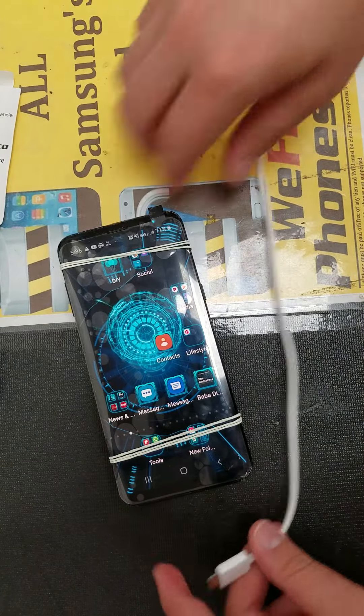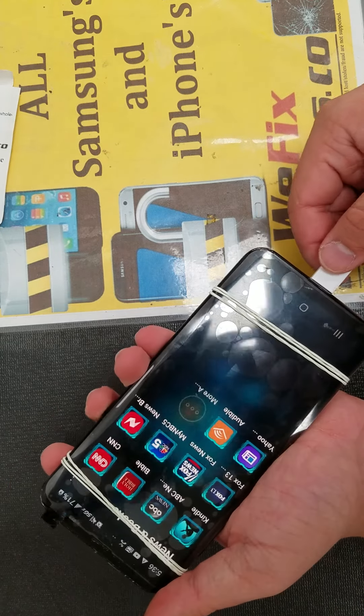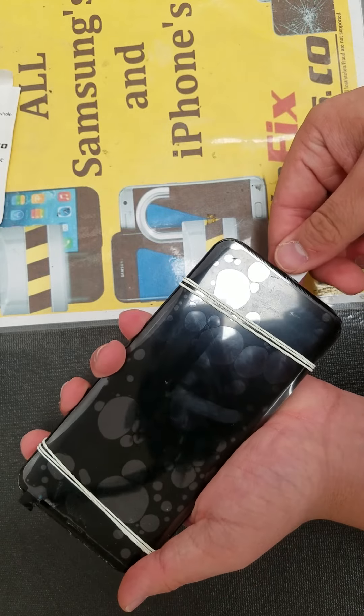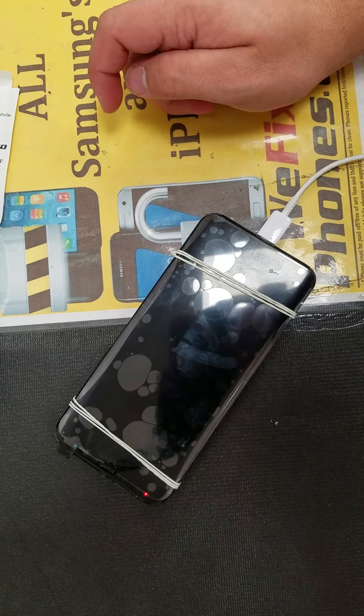And as you can see, the charger power is working. Once again, it's working. Besides that, everything is working. Thanks for using WeFix phones.